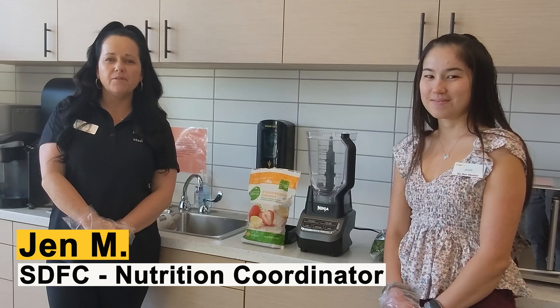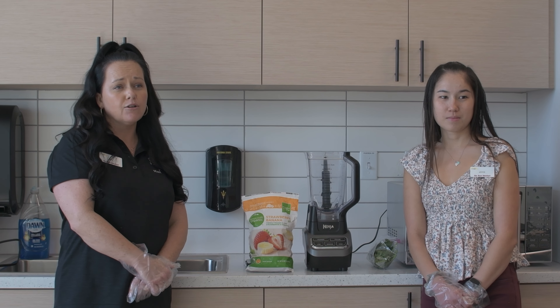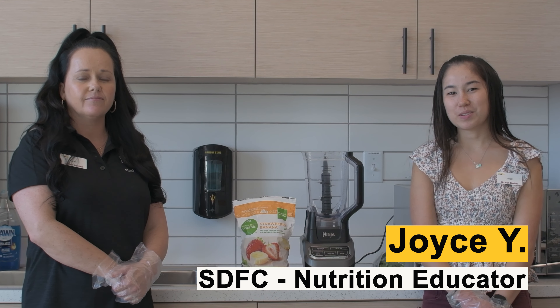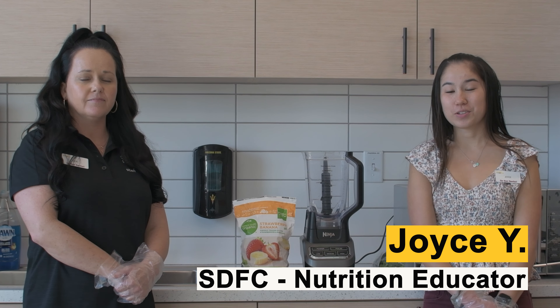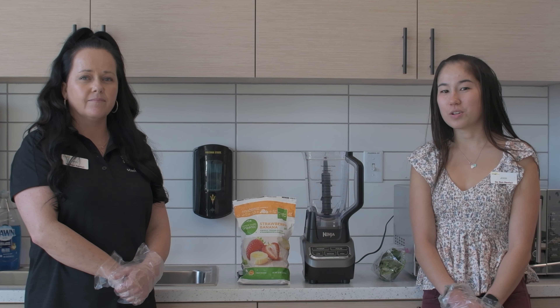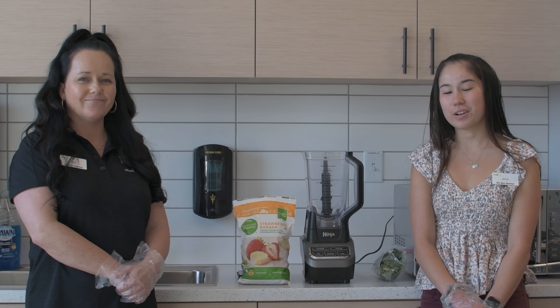Hi, my name is Jennifer Meller. I am the nutrition coordinator for ASU over at the SDFC, and I am studying nutrition and integrative health. Hi, I'm Joyce. I'm also one of the nutrition educators on the nutrition team at the SDFC. I'm studying kinesiology on route to PT school, hopefully, and minoring in nutrition.